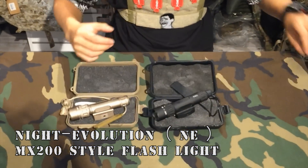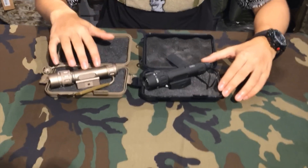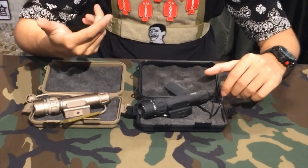Let's see this tactical light. It comes in a black color and a FDE color, and I'm going to show you the black color first.